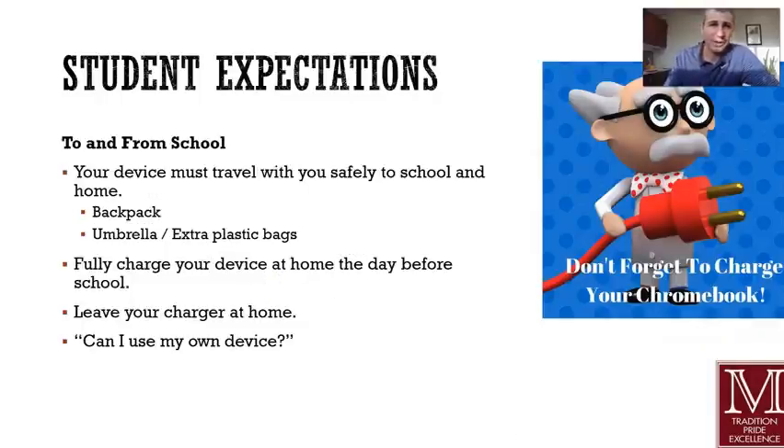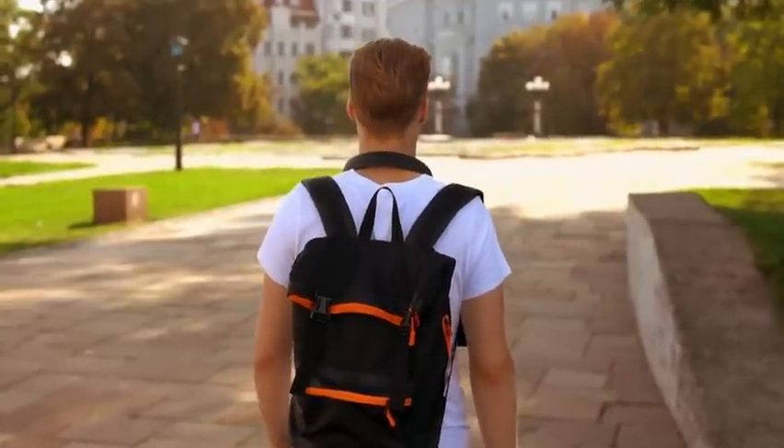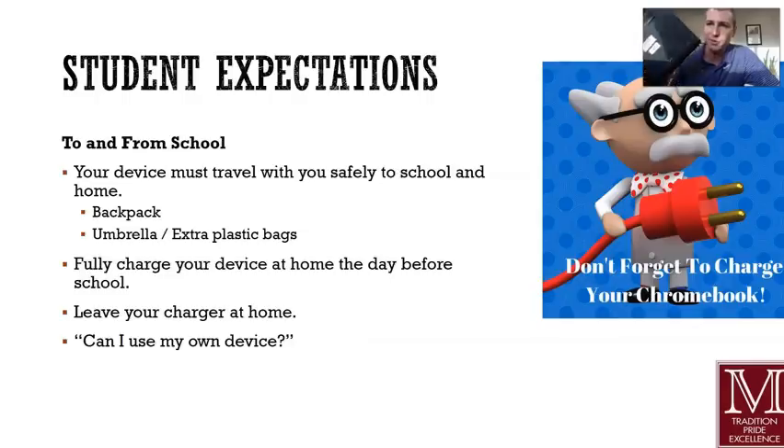Expectations to and from school: make sure it's safely in a backpack. It's a great idea because when you're walking around with tons of things in your hands, you're going to want a secure place for it. It may be a good idea too, in your backpack, to put an umbrella in there, put some plastic bags in there that you can wrap your device in so it doesn't get damaged — especially if you're a walker or walking out to your car.